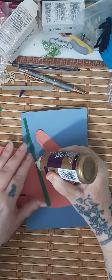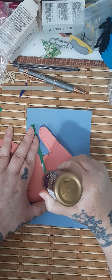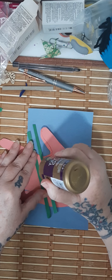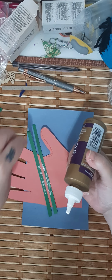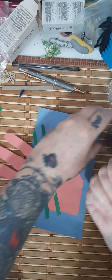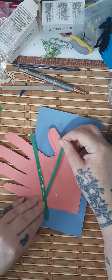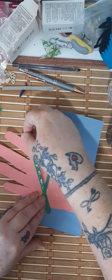Take your stems and put a little glue on them — just like this. It doesn't need to be a ton; you just have to make sure that it sticks. Then put them on the hand.